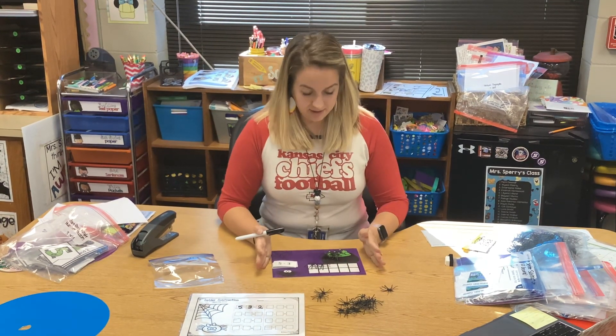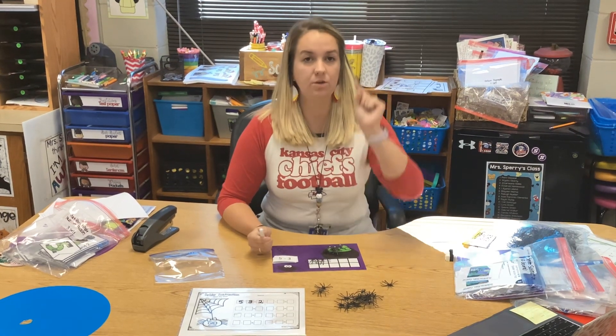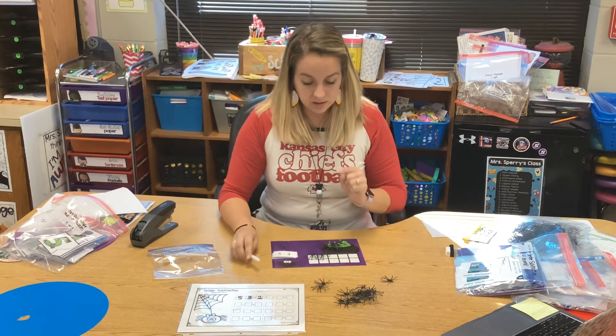I want to take a picture of my mat like this and put it on Seesaw. But remember, don't turn it in until you have all your pictures done. We're going to do another one.